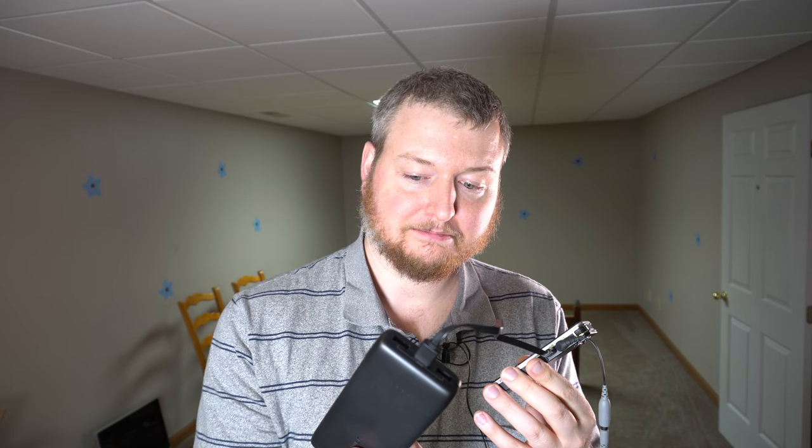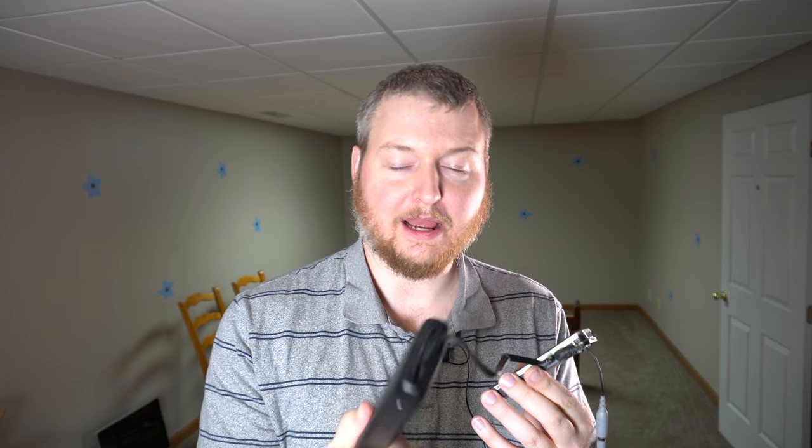And then I have this RAVPower battery pack — just a cheap little battery pack I got off Amazon — and all of this is coming together. I'm gonna have fun. Now, as you might notice, I'm a tall guy, about 6'4".